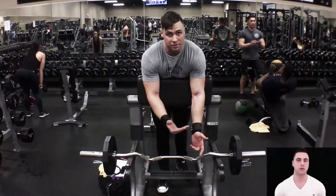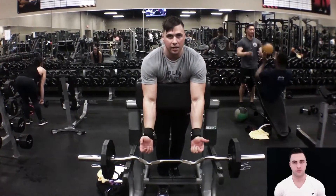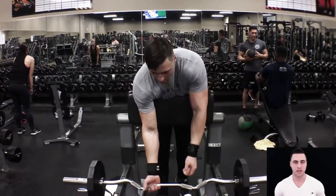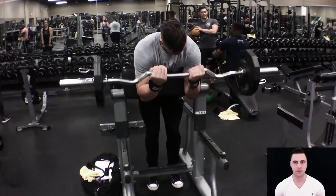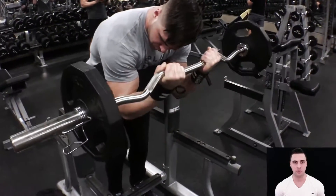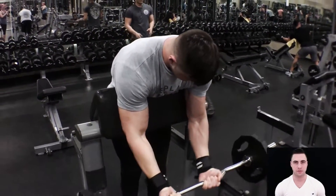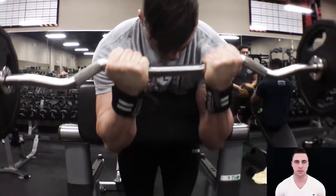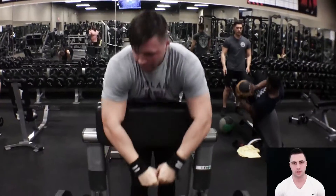Superset number two: Scott Curls and Skull Crushers. Scott Curls are performing the curl on the backside of the preacher bench. The pad is at 90 degrees, and what it does for me and why I like it most is because at the top of the range of motion, the bar is not taken over by gravity and not pulling close to your body without having to struggle. At the top, I constantly have to squeeze. While performing this exercise, I like to stop about 5% short of complete lockout again to keep full tension on the muscles.